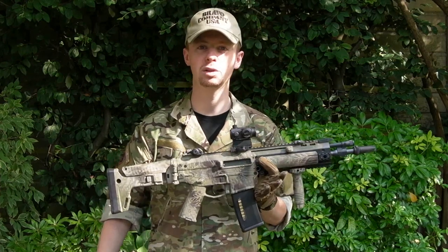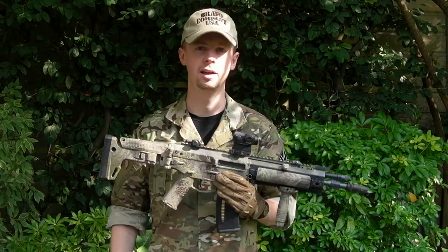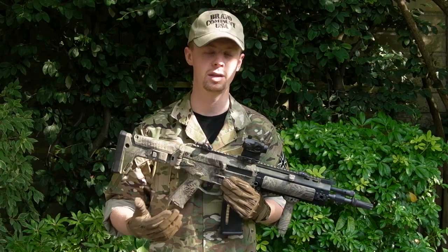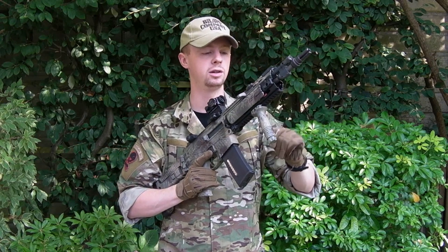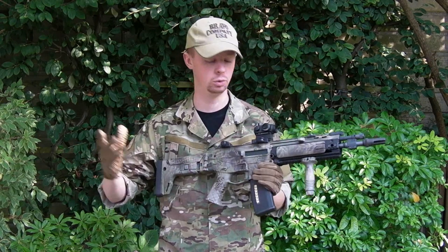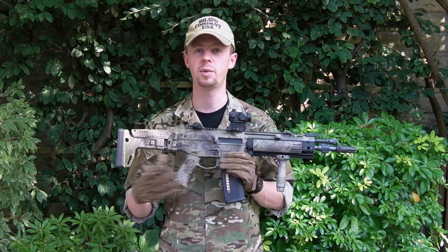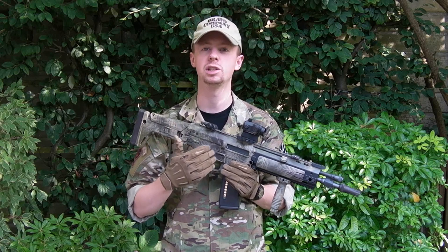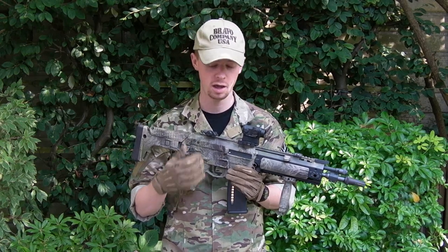Eventually I found someone who was very knowledgeable on these particular guns, sent it off, and he had a look inside. He figured out what the issues were with the microswitch and the motor as well, which had suffered some damage. So I had a nice new microswitch, brand new motor, all new wiring up to the handguard, and just a simple MOSFET installed. It doesn't have some of the fancy features like a BTC MOSFET, but it does help give much increased longevity to all the electrical systems, particularly the trigger area and the switch.